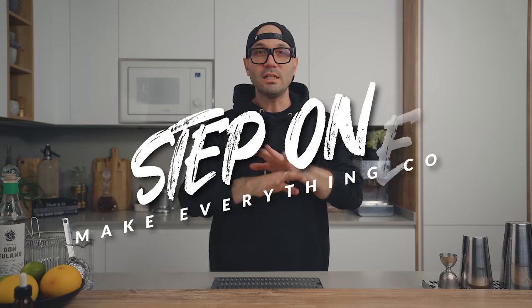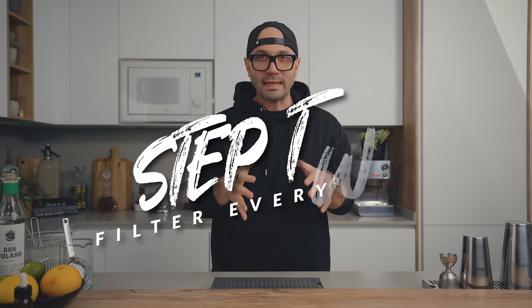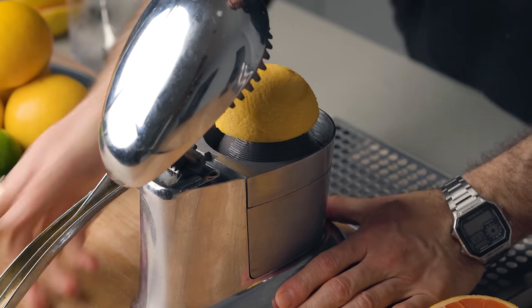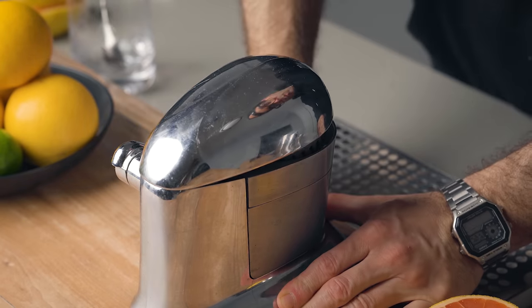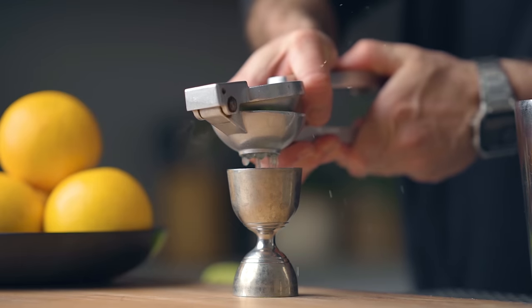Now to make the soda, there are a few details to consider if you really want to nail this and have something that's truly fizzy. Most importantly, you need everything to be cold — from your ingredients to your canister — so place that in the fridge at least one hour before making the soda. Second, your liquid needs to be free of any solids: no pulp allowed, as this could ruin the soda completely.